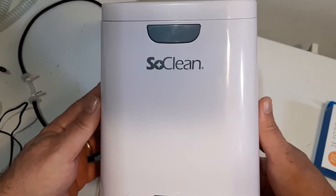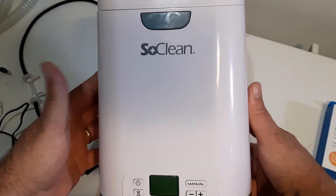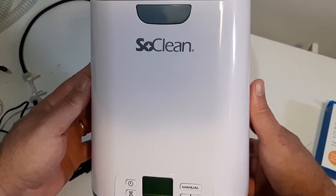Hey, my name is Jim McLaren. Today is Tuesday, April the 2nd, 2019. Today I'm going to look at this SoClean — it's a disinfecting device for your CPAP machine.